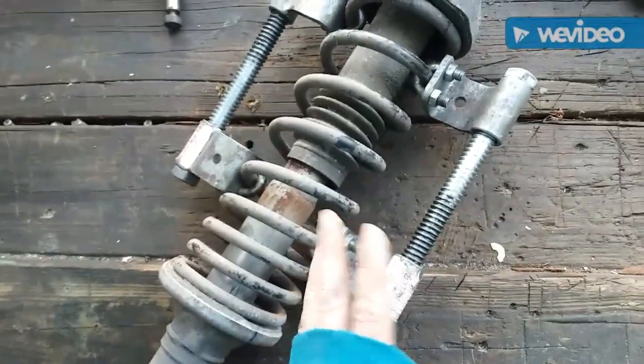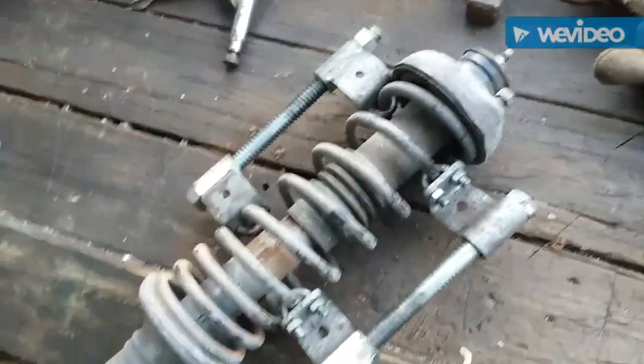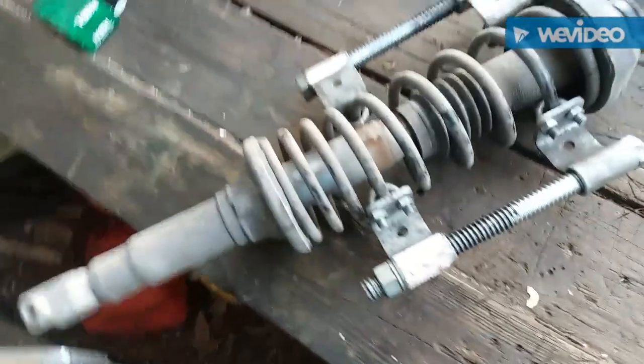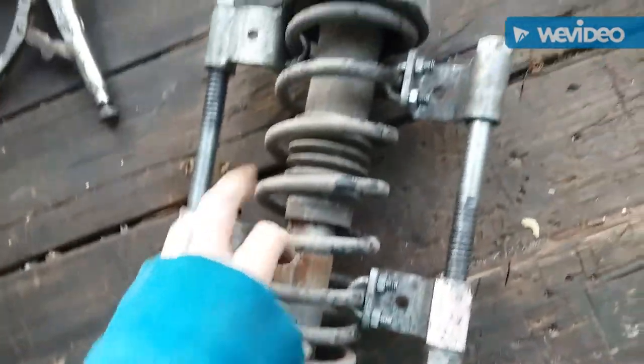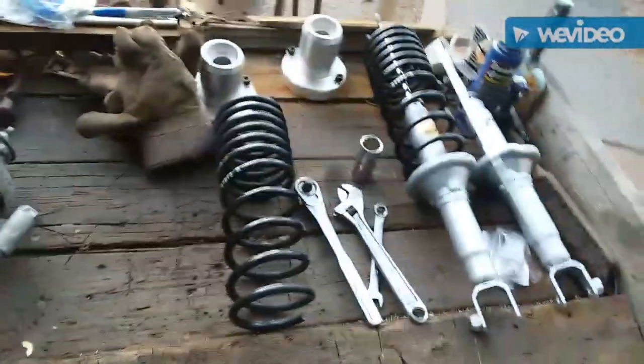We got our first stock spring out. Somebody in the last video was saying why don't you just go rent the tool from the parts house — well, this is basically the same tool you'd rent and I've already used this one about 10 times. We're gonna get this compressed and go for the stock lower spring isolators.